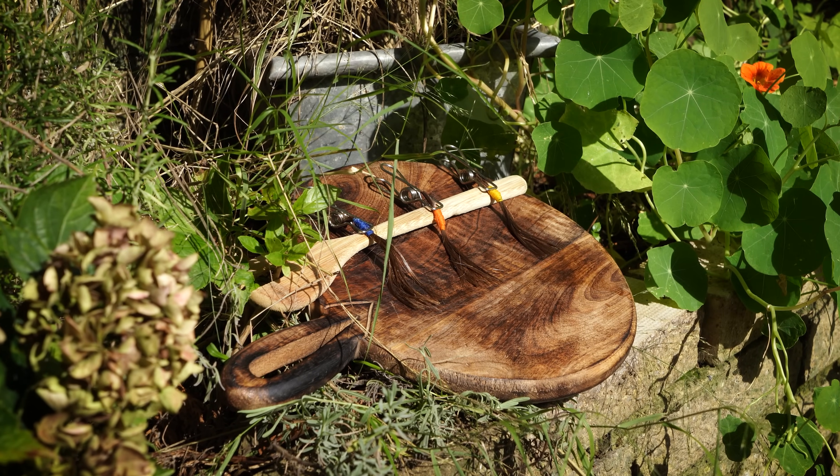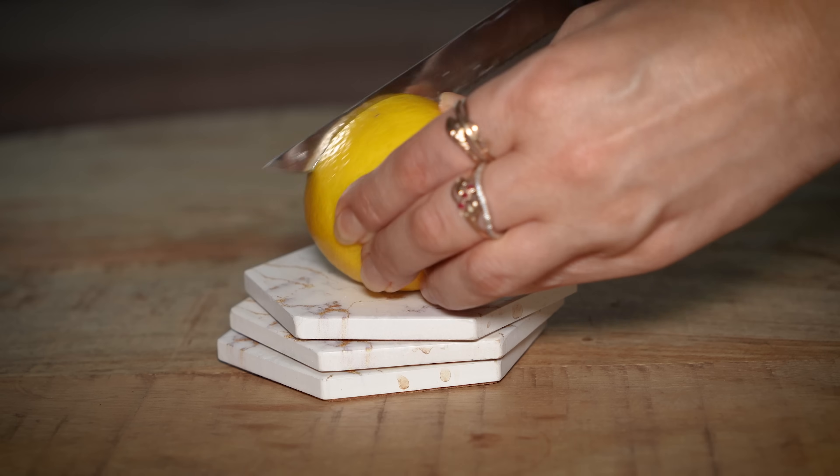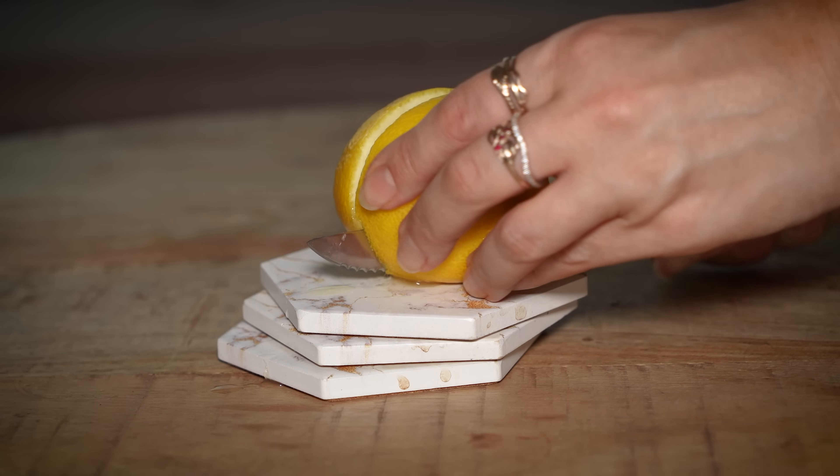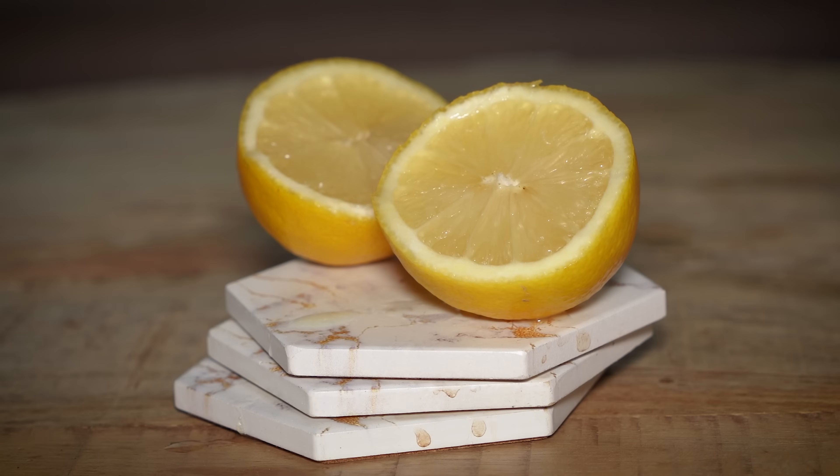Welcome to my channel! In today's video I have another hair experiment for you. We are going to see whether lemon juice lightens hair, how much it can lighten, and whether this method is worth trying.